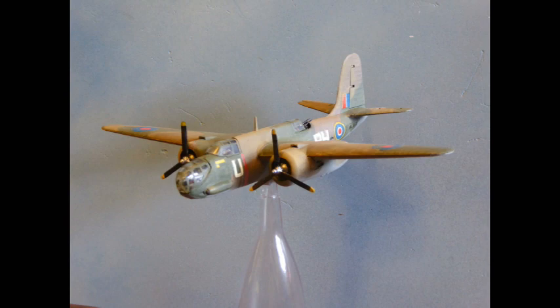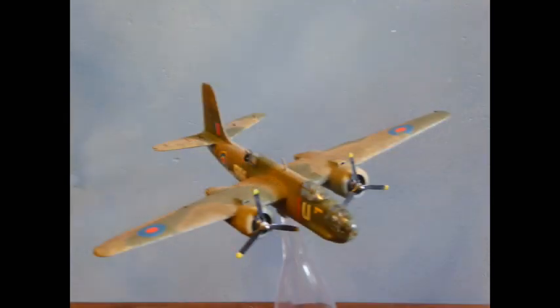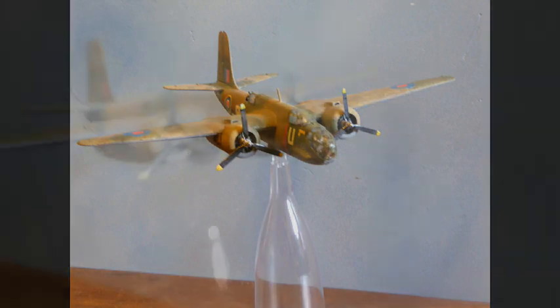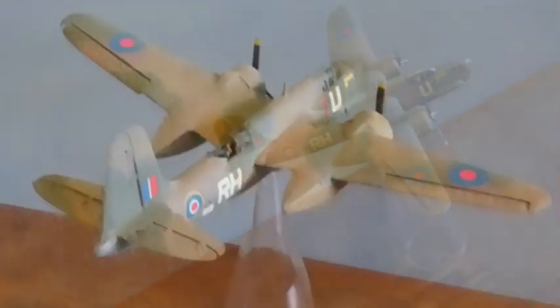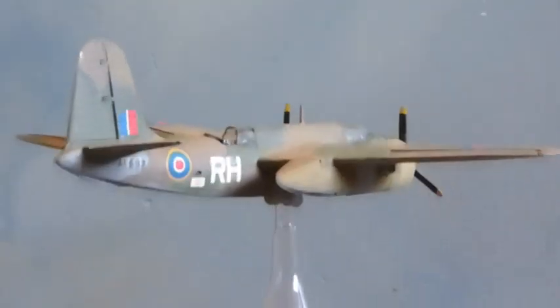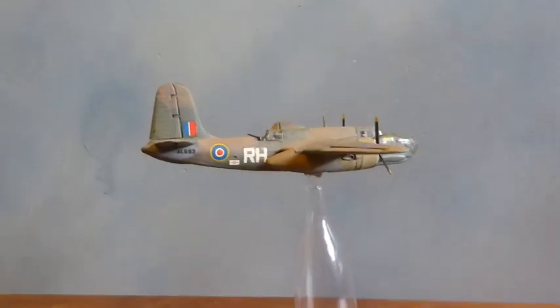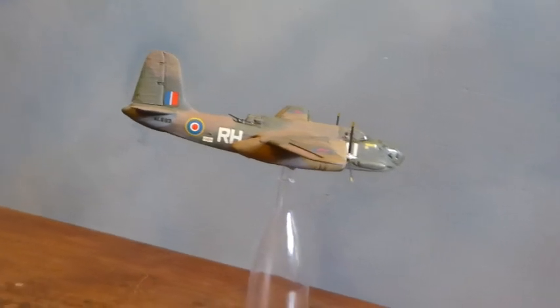This is an aircraft with a very interesting history — the instructions leaflet alone is chock-a-block with stuff. It first flew in 1938, so it just edged in before the Second World War, and it served throughout the entire war on every front. The instructions say it was a pilot's airplane. The French ordered getting on for about a thousand.